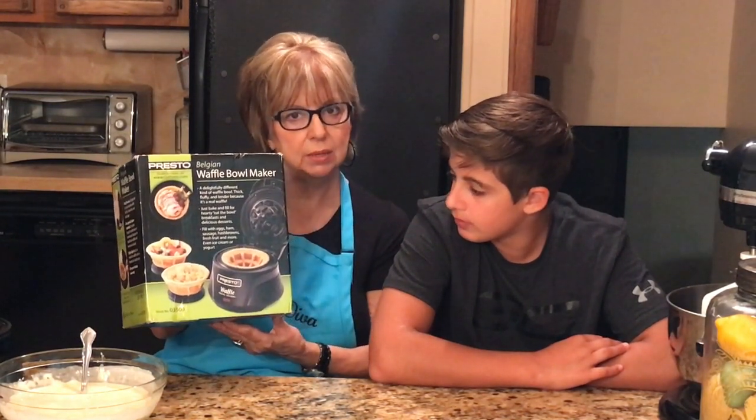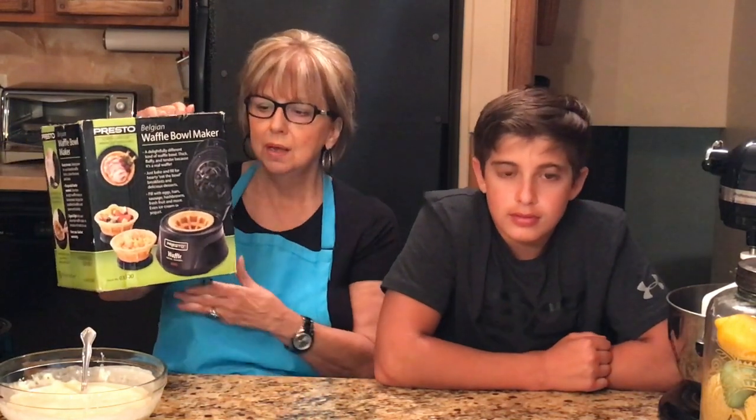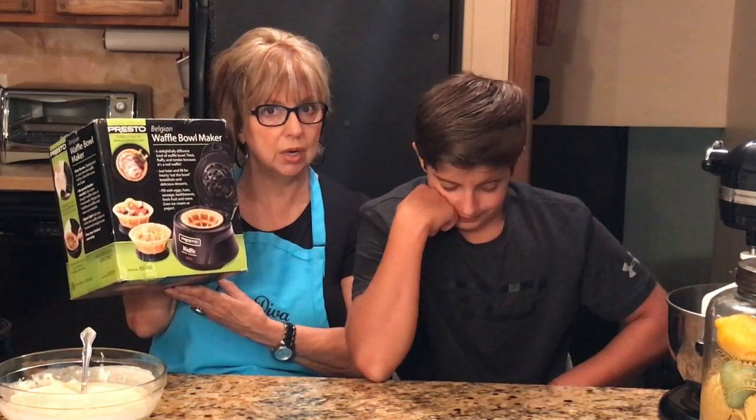Kyle, we're going to do something easy today. I purchased a Presto Belgian Waffle Bowl Maker about a month ago, and I thought it would be a lot of fun to make ice cream sundaes in. You can put eggs in it, fruit — Kyle suggested chicken — and they've even made tacos out of them. You can put just about whatever you want in it.